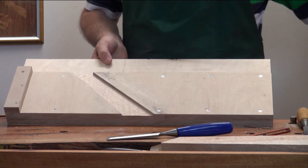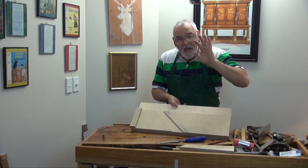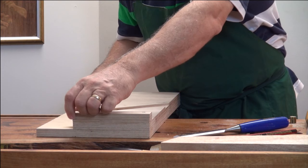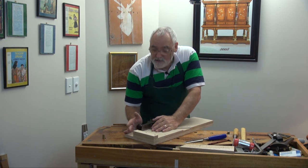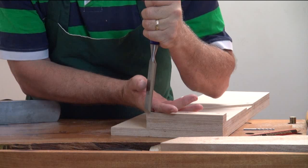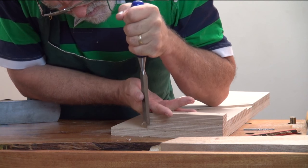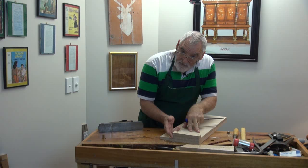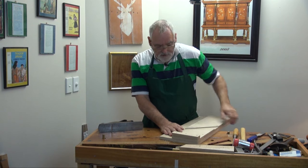And there, you have a shooting board that will do 45s and 90s. Couple of refinements that have to be done. Firstly, this corner here — what generally happens when you shoot, this corner bit will split. So what I do is take a chisel and just pare off that corner. Like that. Now that will prevent the plane going up and splitting out the end, and you'll get a lot more service out of your board.